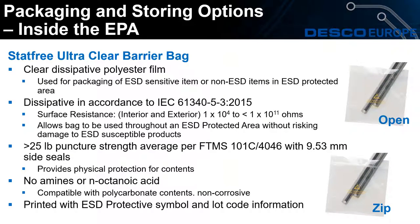We'll now move on to the Step 3 ultra clear barrier bags, available in both open and zip top. As they're ultra clear, you're able to see what is stored inside the bag. This means operators handling ESD sensitive items will be able to look and see before they pick up the bag — so they'll know they have to be grounded before they pick up anything, and that these bags must be opened at an ESD workstation.